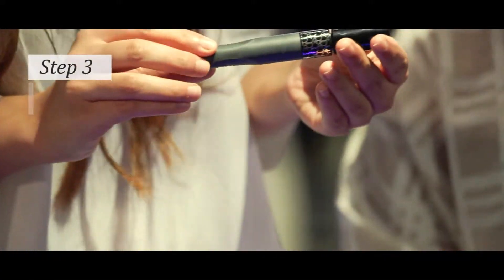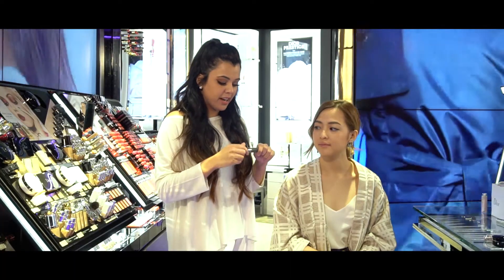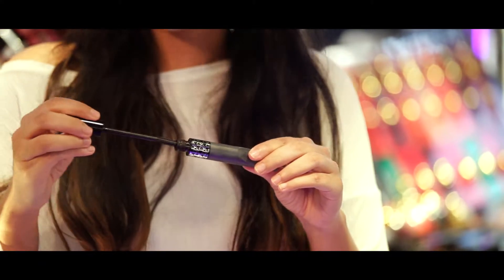She has beautiful lashes but I'm just going to amp up the volume using the new Pump N Volume Mascara. What you do is you just pump it right here and that will release heat into the formula.